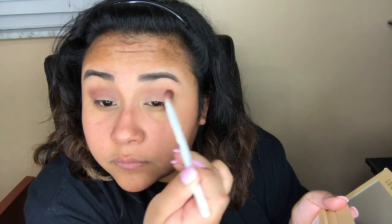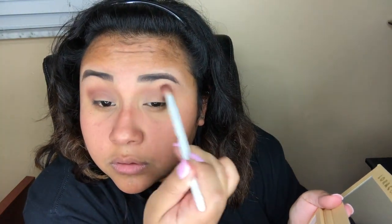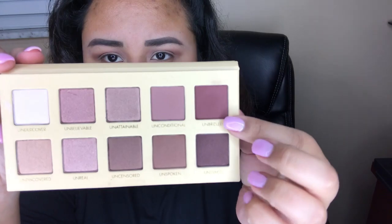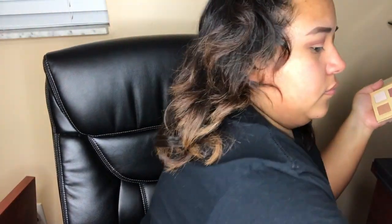Now I'm going in with the Lorac Unzipped palette and I'm using the shade Unspoken and I'm just going to use that as my transition shade. It's a little darker than what I'm used to using but I'm just going to roll with it. Now going back with the same palette using the shade Unbridled, going to put that on my crease or a little bit above my crease.